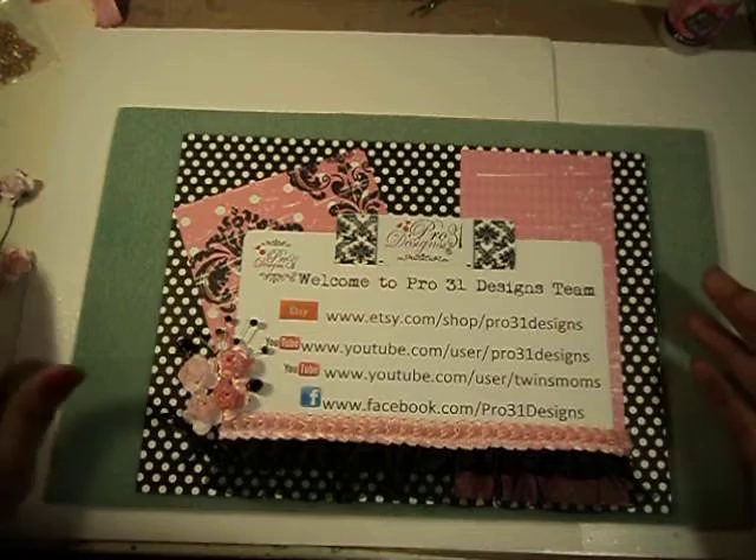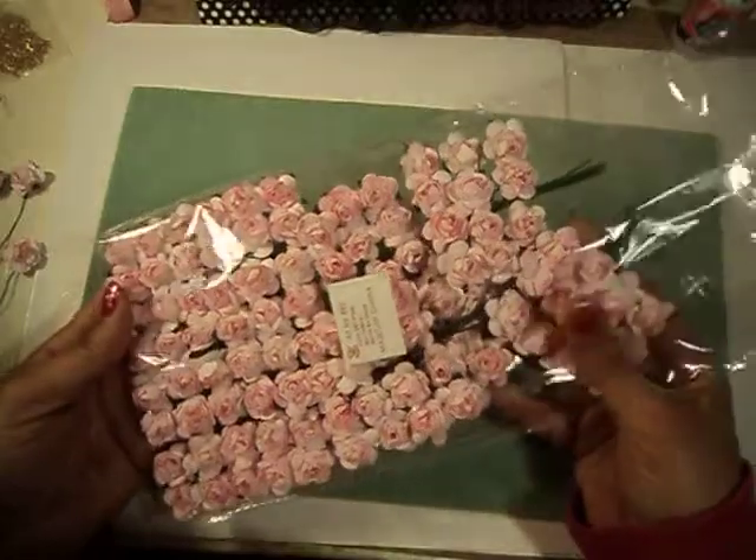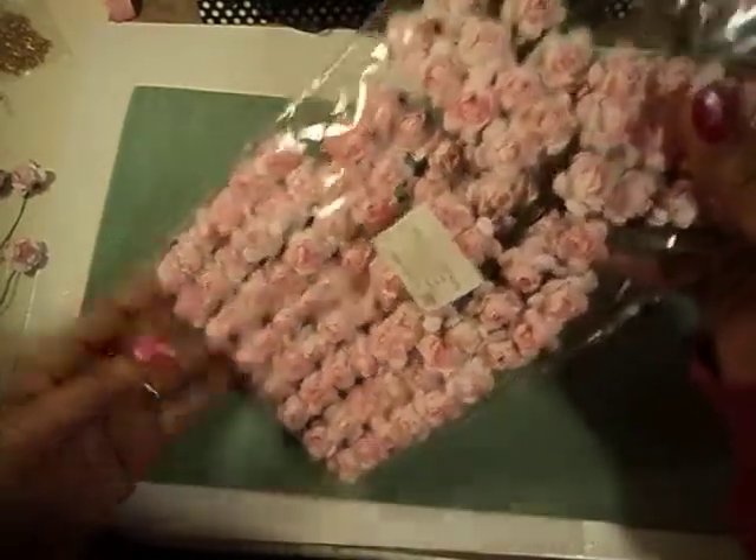I'm going to use the pink mulberry flowers that I got from Pro 31 Designs. And they come in a pack like this of 140 — you get a bunch of them.